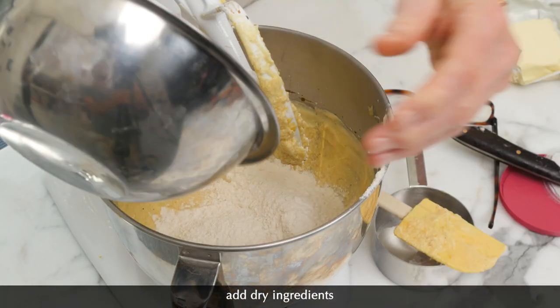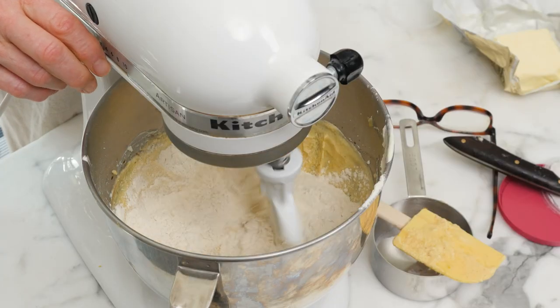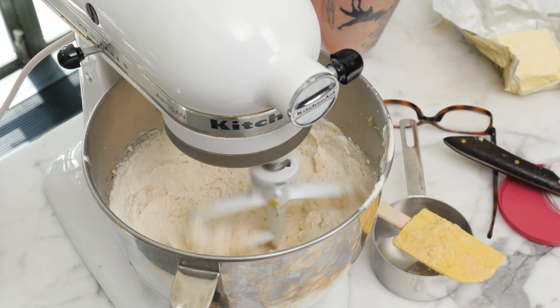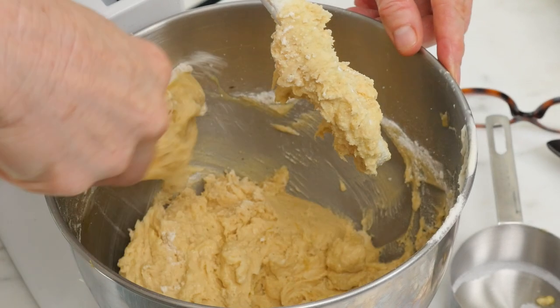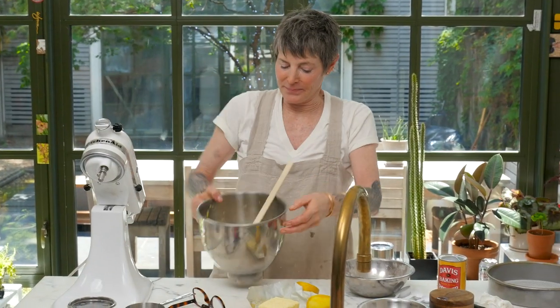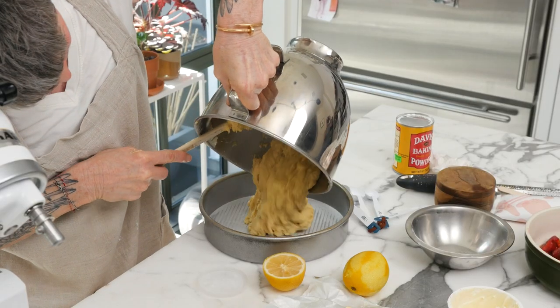I'm going to mix this — they want me to leave a few dry streaks, meaning they don't want me to fully incorporate this. Sort of distribute it as we usually do, and I'm going to put this on stir — the first setting on my old war horse — until a few dry streaks remain. That looks like a few dry streaks to me. Here's the batter — looks beautiful. The reason it's got so much leavener is to hold up the strawberries.